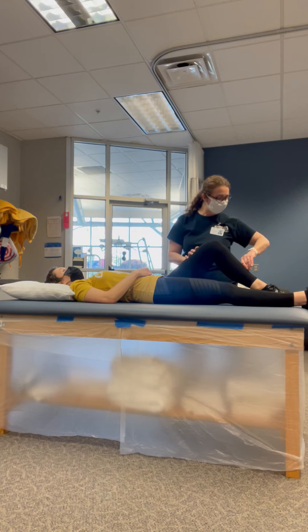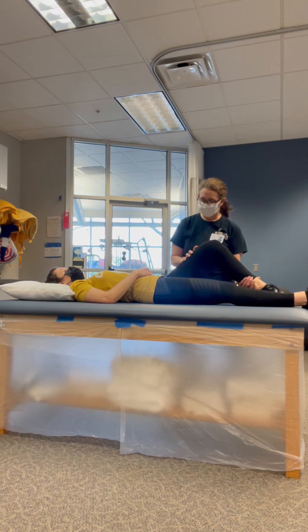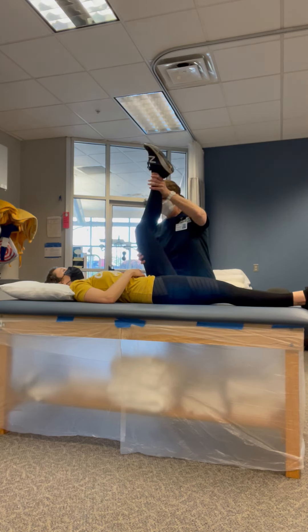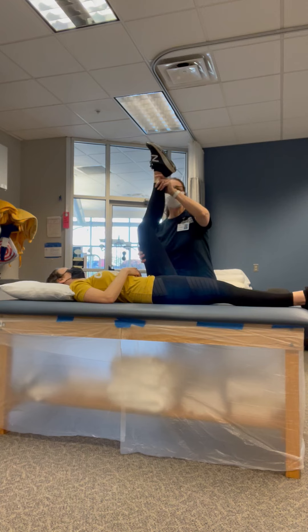Get ready for the next one. Here we go. Just past that. You can feel that tightness in there. It feels good, though. Super tight. Doing good. Keep breathing. You look very relaxed. That's good. I am. Good job.